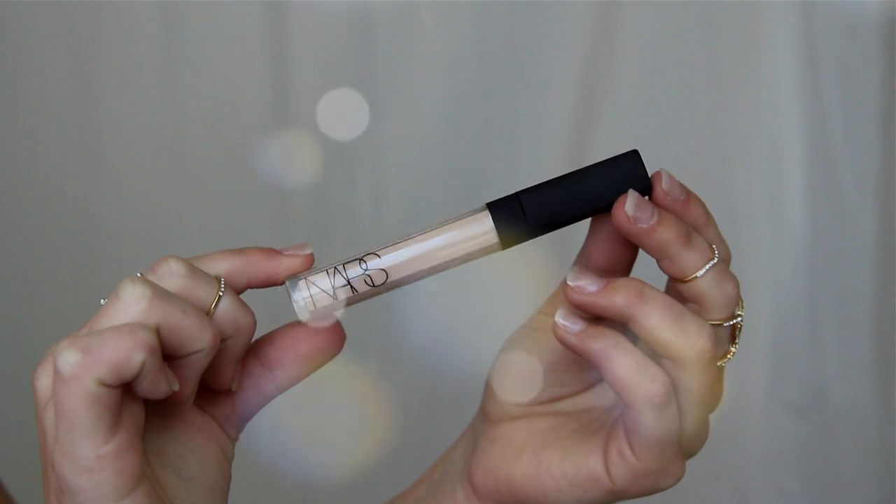My highlighting, contouring, and color correcting kind of all go hand in hand. I'm using the NARS Radiant Concealer and applying it underneath my eye. This is going to conceal the redness in my cheeks as well as the dark circles under my eye. The shade I use is a lot lighter than my skin tone or my foundation shade, so this is also going to create a highlight. When I highlight I also place this down the bridge of my nose, between my brows, on the points around my mouth, and underneath where my contour is going to be.